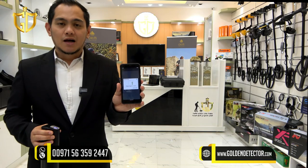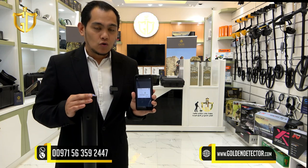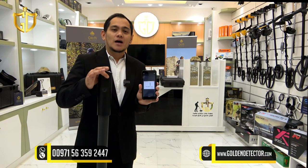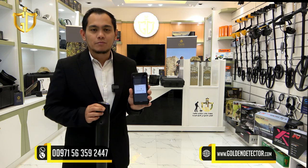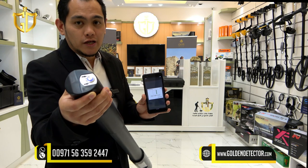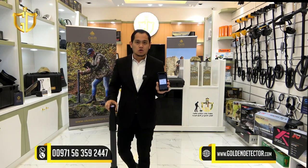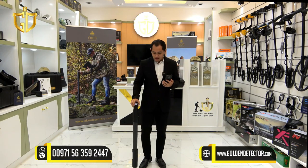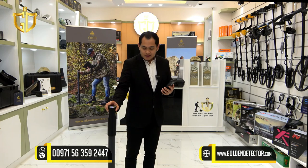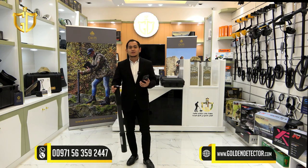After scanning the area, it is better to transfer the data to the laptop to analyze it more thoroughly — so you will know the depth and size of the target and can analyze the structure of the image. Remember, there is an arrow on the control unit that you should always follow before and during scanning. When scanning with the magnetometer or the 3D ground scanner, follow the arrow direction. You can move backward if needed, but do not turn the control unit.